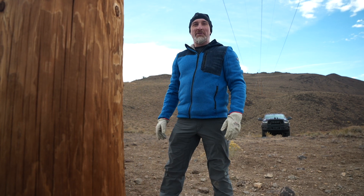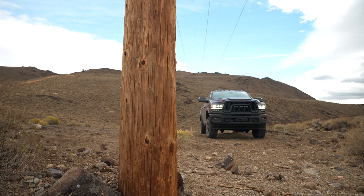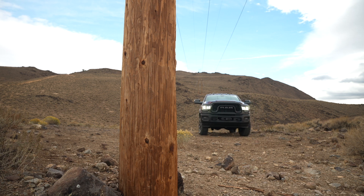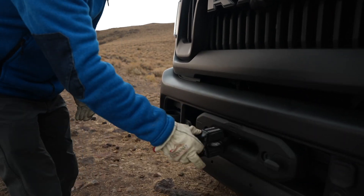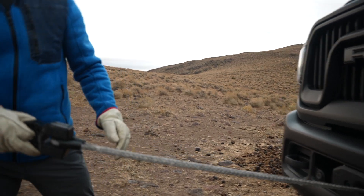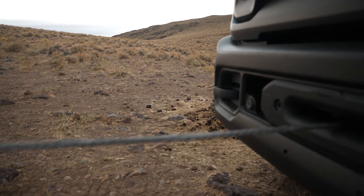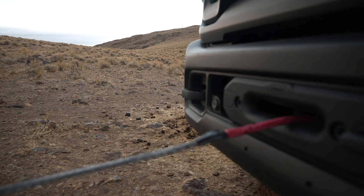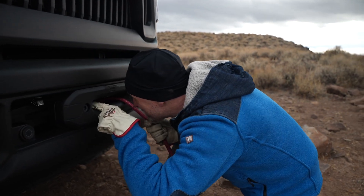We're gonna do this really quickly because it's cold out here. I backed the truck up away from the anchor point and now I'm gonna release the rope and pull it out until there are about ten wraps left on the drum. When you get to the end on worn synthetic ropes, you'll see a red leader to let you know you're getting there. Pull the rope out until there are about ten wraps left on the drum.